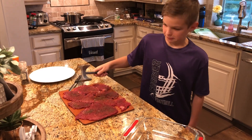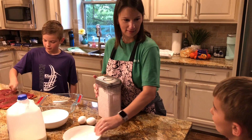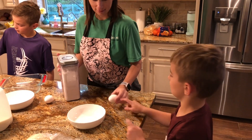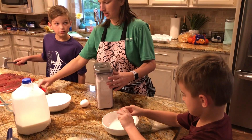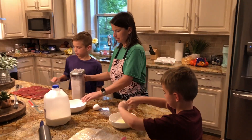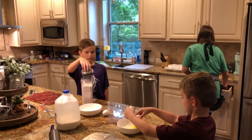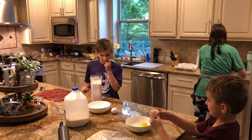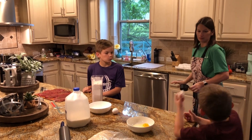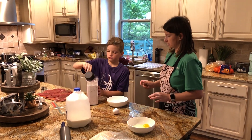Alright, Colton, go ahead and crack the eggs in that bowl right there. Tyler, crack an egg too. I'm going to want you to get some flour — let me get you a little scoop for it. Put it in the bowl, scoop maybe about one and a half of those.